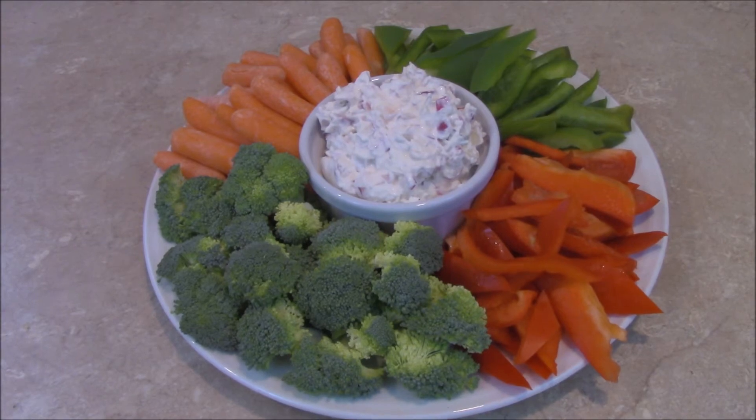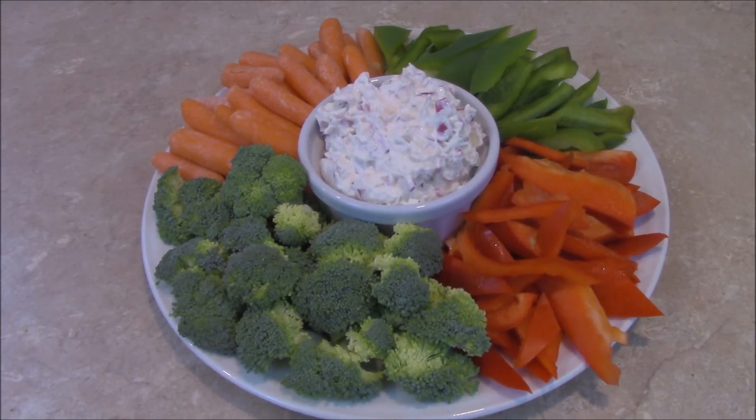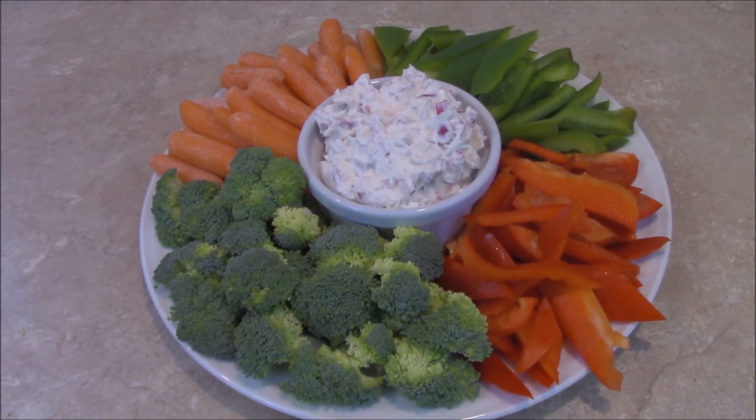I hope this video has been inspirational for you to try some radishes yourself, and until next time, may you have a blessed day. Thanks so much for watching.